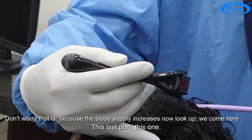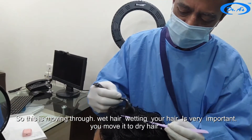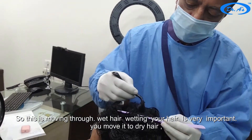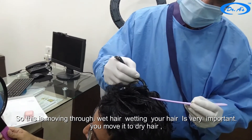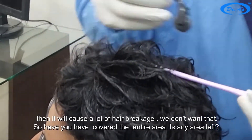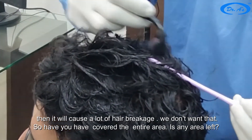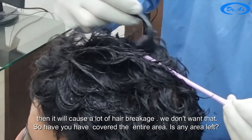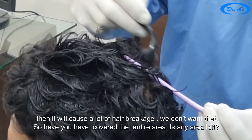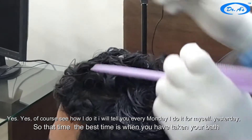Now we come to this last part. This is moving through wet hair — wetting your hair is very important. If you move it through dry hair it will cause a lot of hair breakage and we don't want that. Now we have covered the entire area.